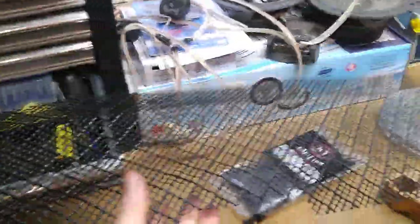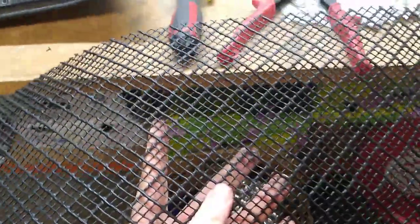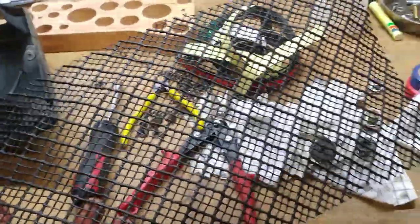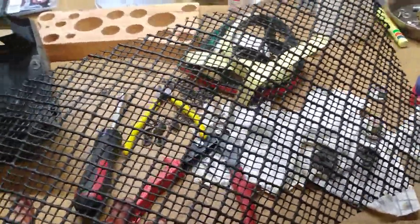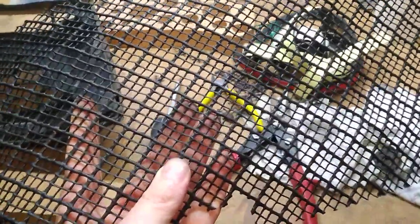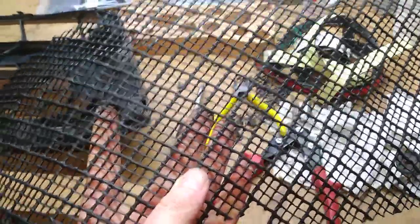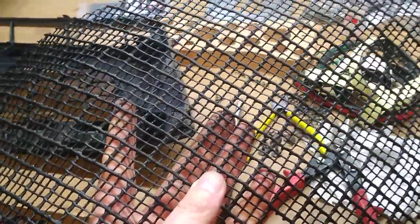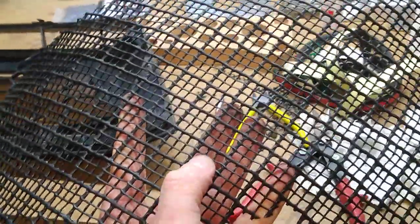This is a product from Bunnings — it's plastic mesh and I think it's a pretty good mesh size. It's actually a garden product, so if you go to the garden section at Bunnings you should be able to find it. I think it comes in a roll and it's cheap. Go smaller and it might get clogged up; go bigger and little rocks will get through.